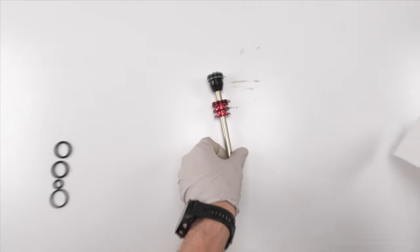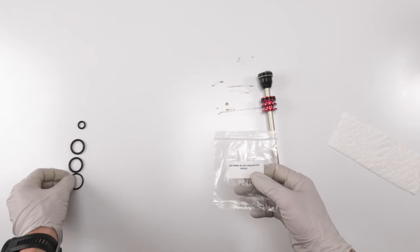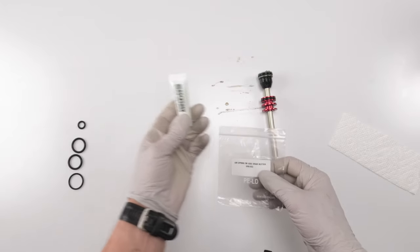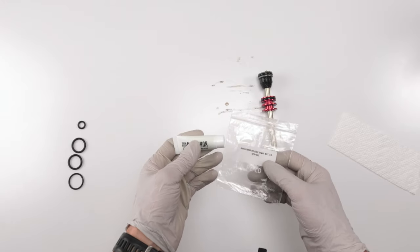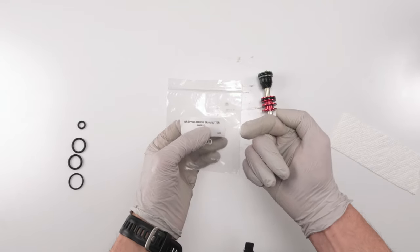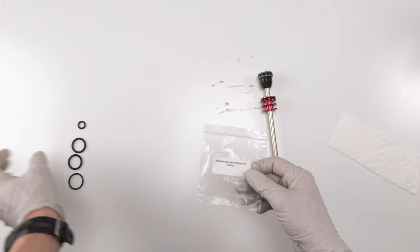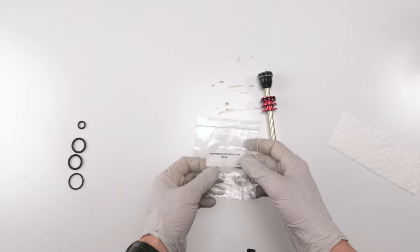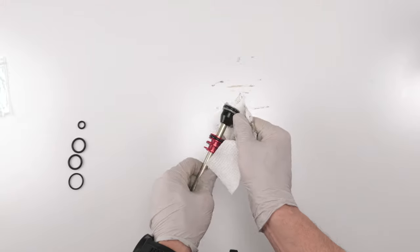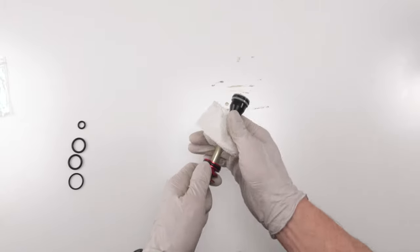Now we work on the air spring itself. I've taken out the O-rings from the package and organized them. SRAM says for this fork they prefer PTFE dynamic grease, which they provide in the packet, but for the O-rings they clearly state to use SRAM butter. Personally I don't like the dynamic grease; SRAM butter works better for an air spring. You have the choice — dynamic grease or SRAM butter. I'll be using SRAM butter for the air spring internals.